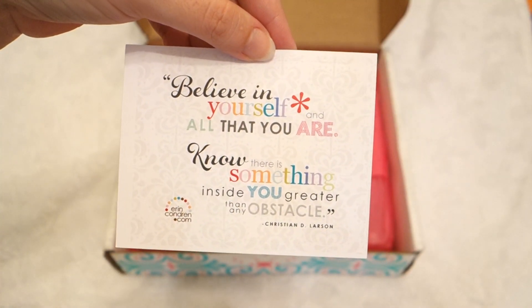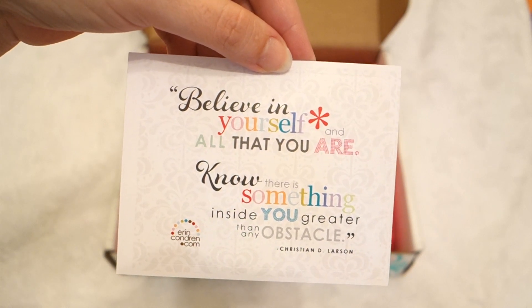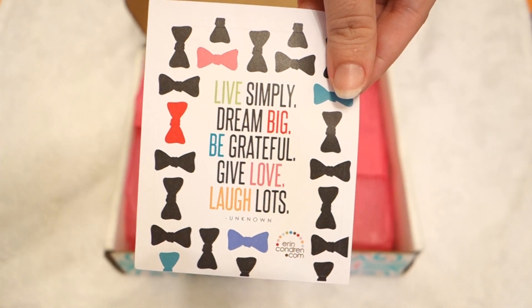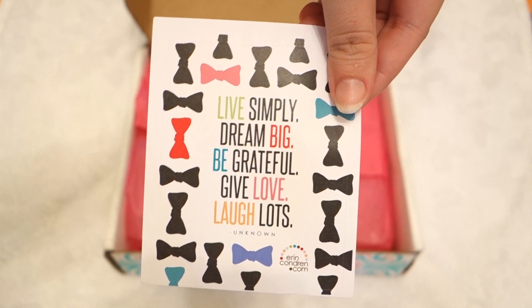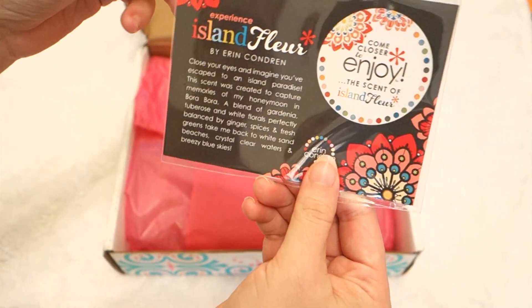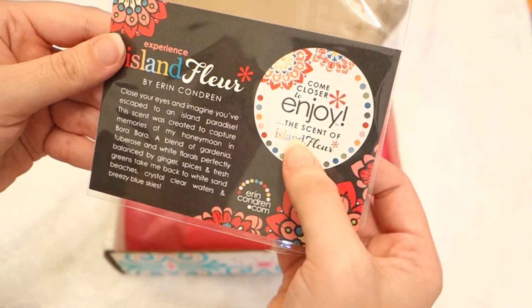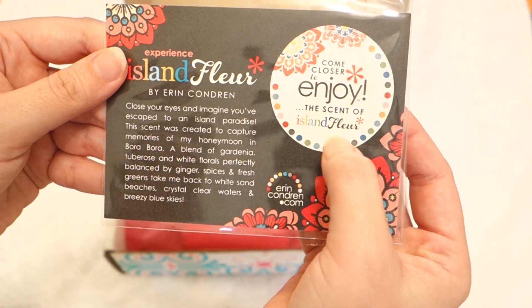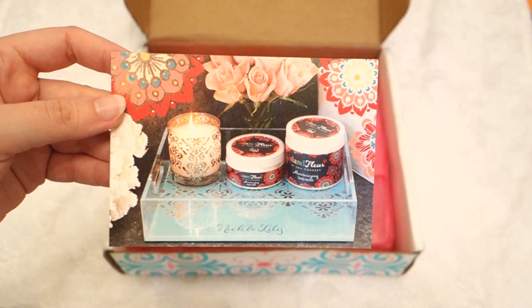Then they sent a little quote card. It's fun. There's another one. It's little things like this that make this brand super fun. This is their kind of relaxation line, and it must be a little sample to smell their fragrances. This one says come closer to enjoy this scent — it's just to promote their candles. And it smells amazing.